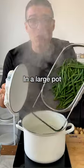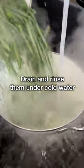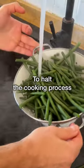Blanch the green beans in a large pot with plenty of salted boiling water for four to six minutes. Then drain and rinse under cold water to halt the cooking process.